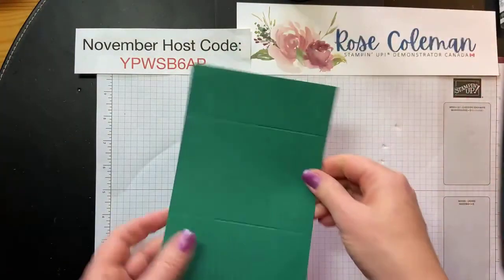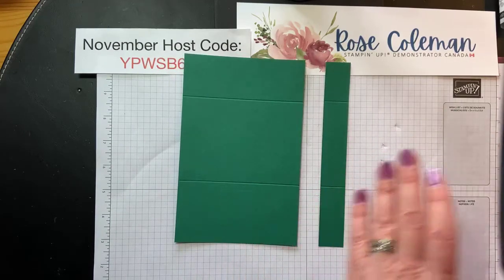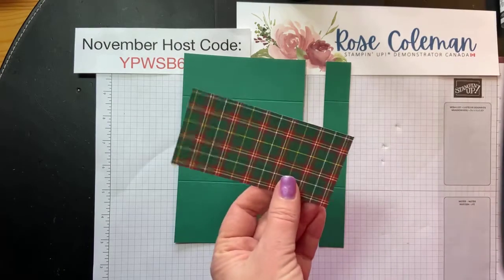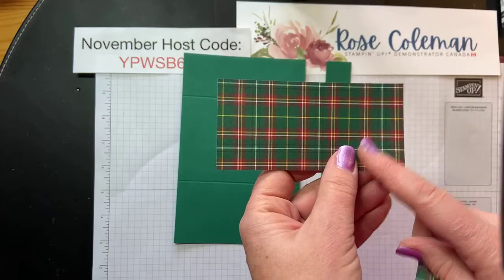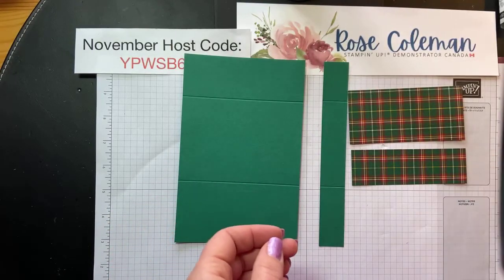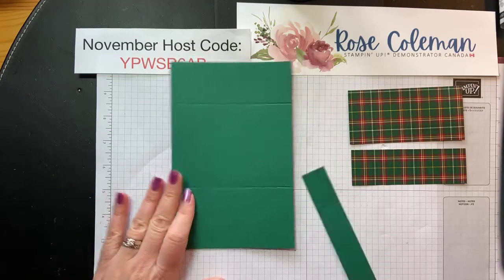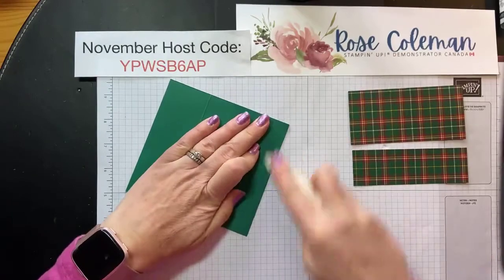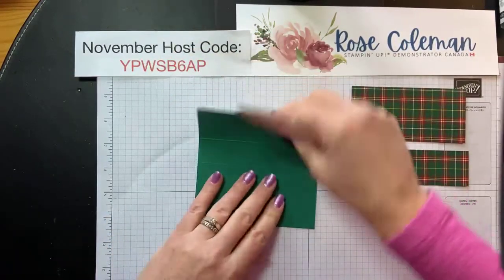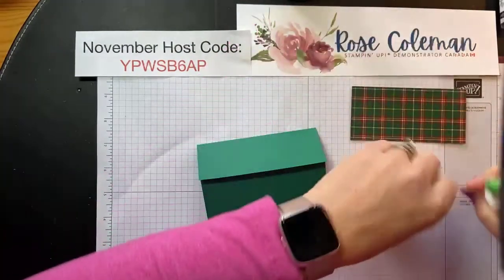So we've got our piece for our gift card holder and our little strip. We need some of that designer series paper. The piece I'm using measures 2¼ inches by 4¾, and I have another piece that measures 1½ inches by 4¾. We're going to stick that down onto our gift card holder. I'm going to grab my bone folder and reinforce those score lines, fold up, and then the flap at the top folds down like that, and we're going to add the designer series papers to the gift card holder.